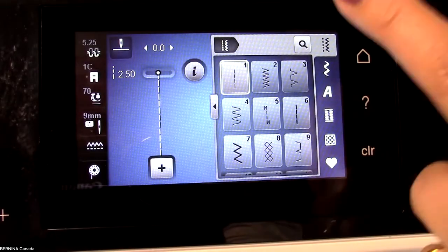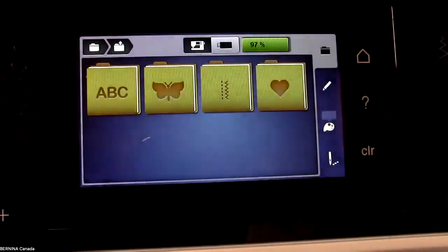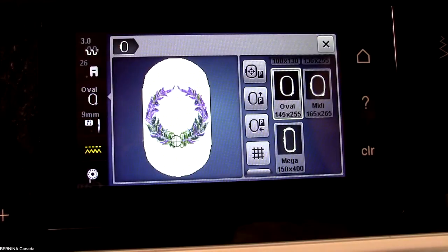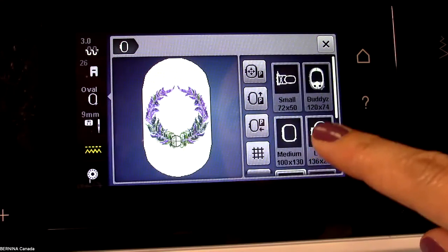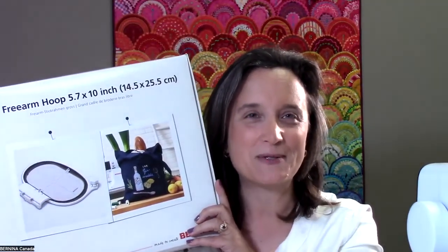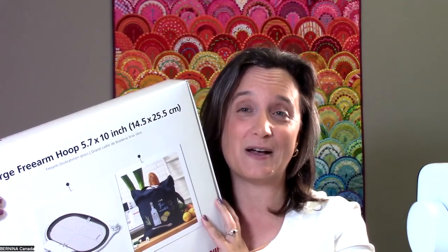Congratulations — the software update was successfully completed, and we wish you many hours of enjoyment with your Bernina. Let's check what happened. Going into embroidery, selecting a design, and looking in the hoop menu — there it is! The large free arm hoop has been added to my list. My firmware update has been completely successful. I'm ready to play. Thanks for watching me do my firmware update — look to our Facebook channel and our Bernina Canada YouTube channel for more videos to help you with your sewing. Bye everyone!